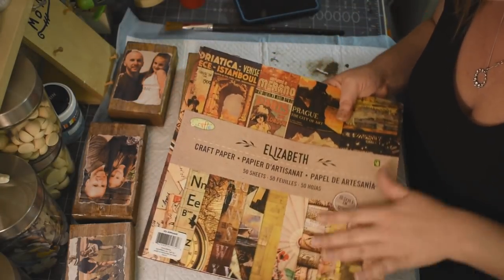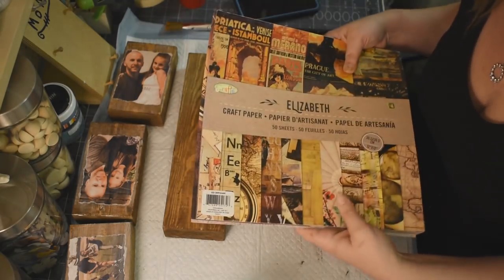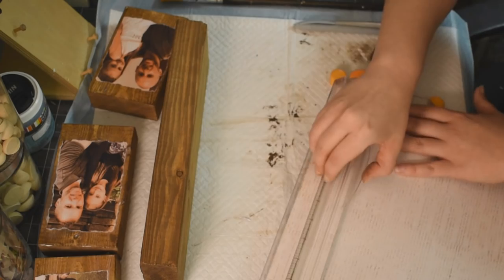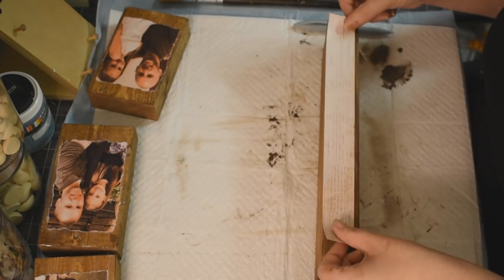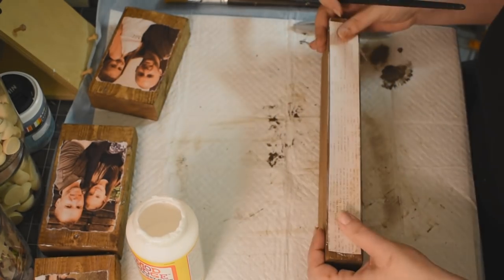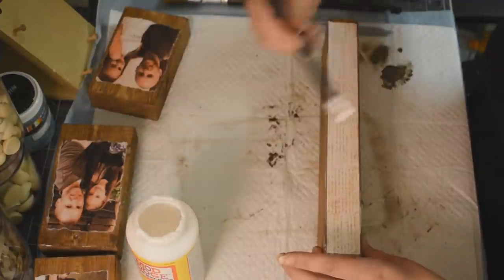Taking my Mod Podge, we are going to decoupage these photos right onto our blocks — put a nice layer of Mod Podge on the wood, then go over top of the photos with Mod Podge as well, make sure they're nice and secured. Now taking this beautiful scrapbooking paper that I found at Dollarama — it looks like a newspaper print — and we're going to cut that down to go along the side of one of our two-by-fours. It's about an inch strip that I cut off, and we do the same thing: grab some Mod Podge, smooge it on there, put our piece of scrapbooking paper on, and go over top with Mod Podge. Make sure it's all adhered down nicely.